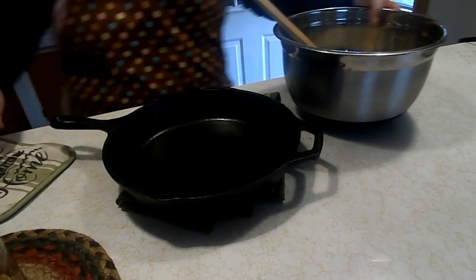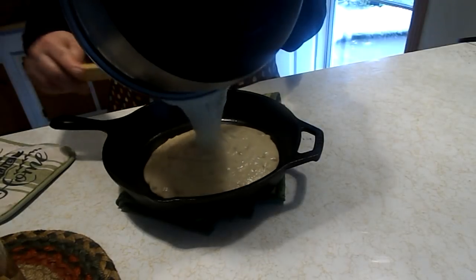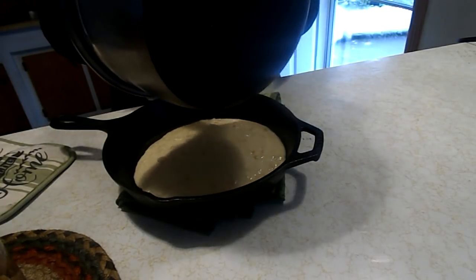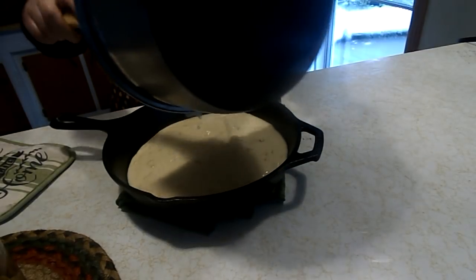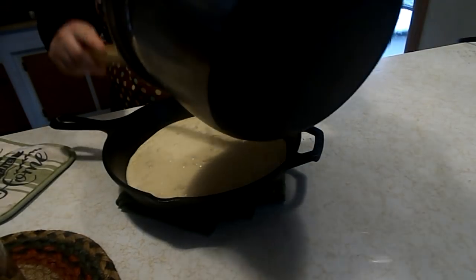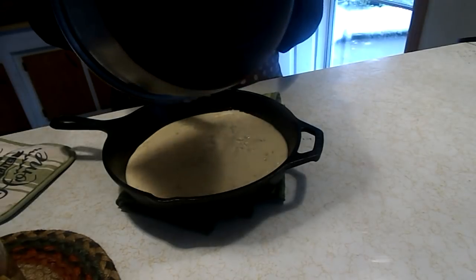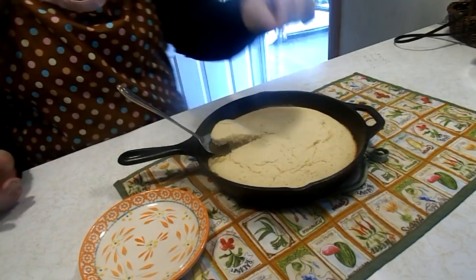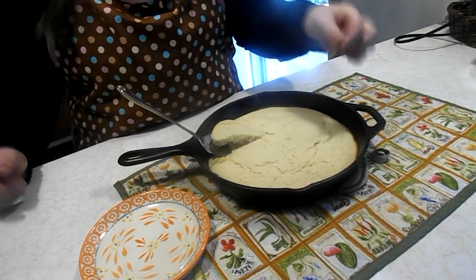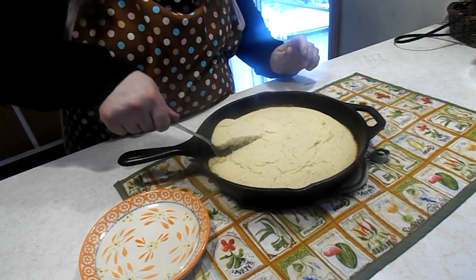Alright, I got the pan out of the oven. Let's pour our cornbread in. I stuck a toothpick in it and it came out clean, so the cornbread is ready.